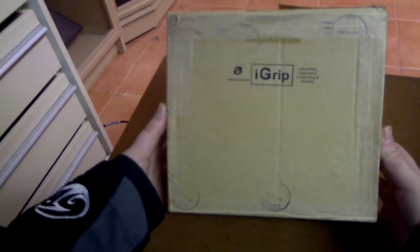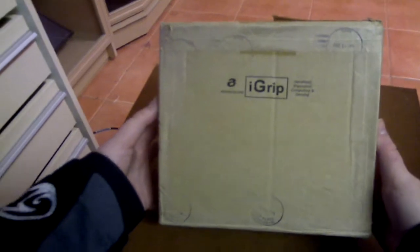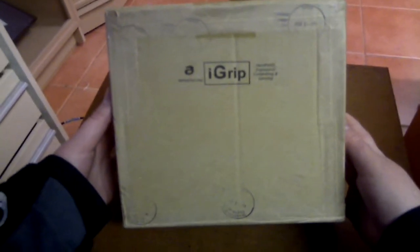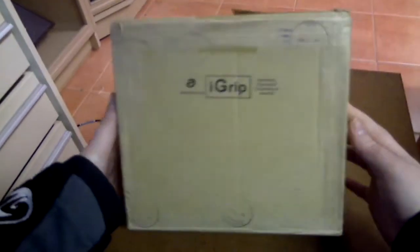It's called the AlphaGrip or the iGrip — either one. It comes in a really plain box, and the reason it does that is because the company spent all the money designing the actual controller and didn't have much left for packaging. On the front it has AlphaGrips.com, iGrip, and the tagline: handheld ergonomic computing and gaming.